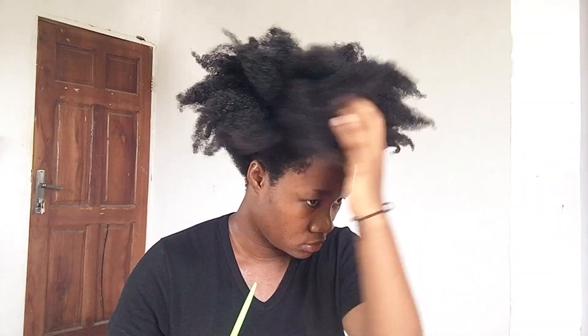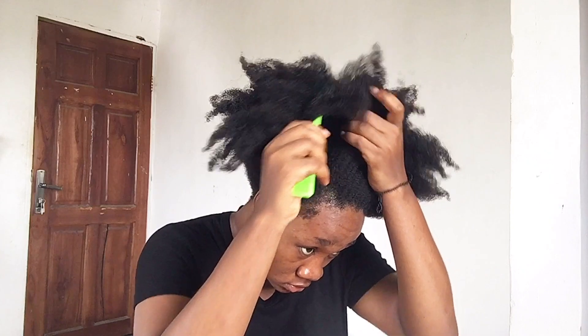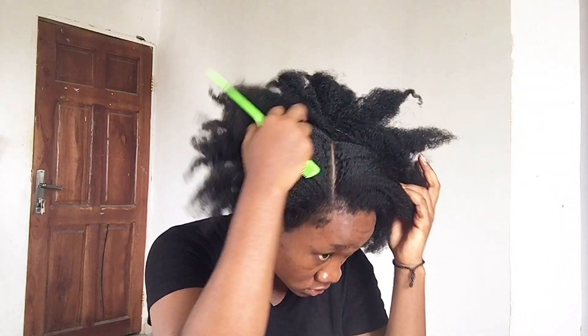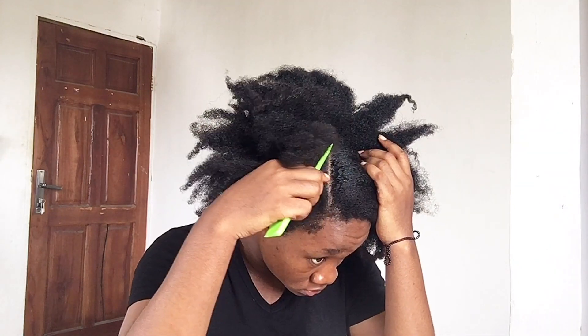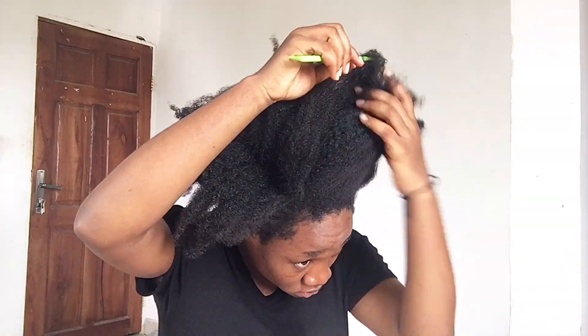The first thing you want to do, especially if you're a beginner, is part your hair into sections. Sections always make it easier to work with your hair — they make it easier to part your hair and to style your hair in general. So I'm going to part my hair into three sections and then proceed to start styling.